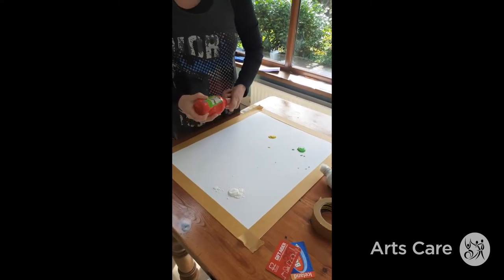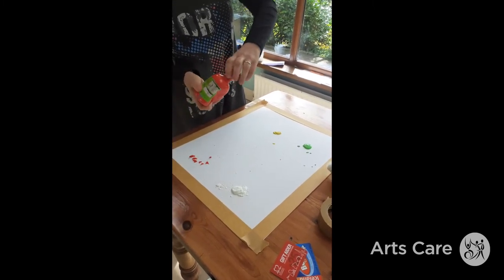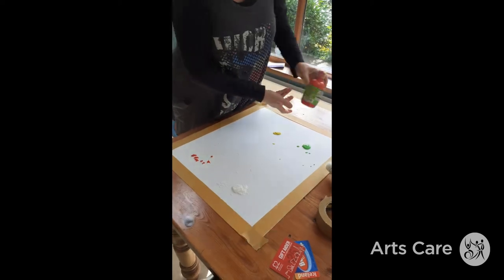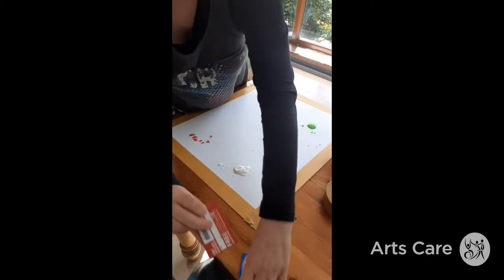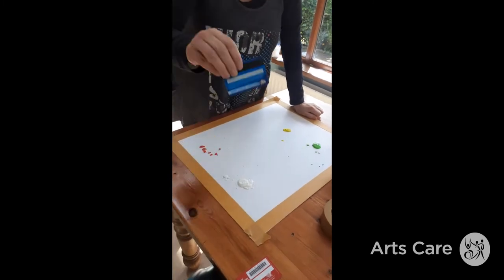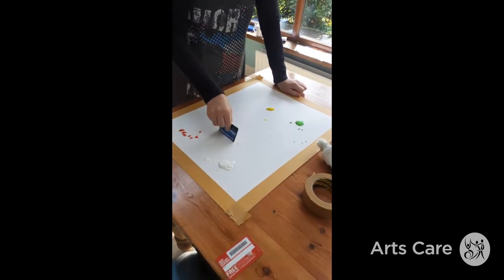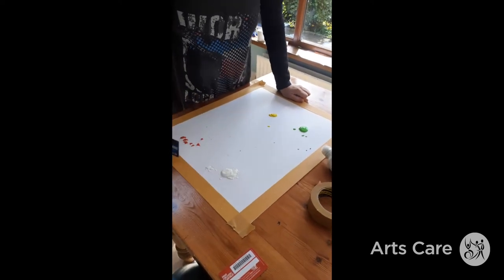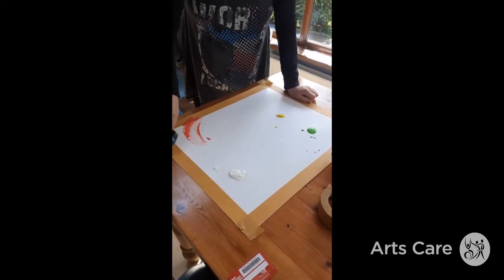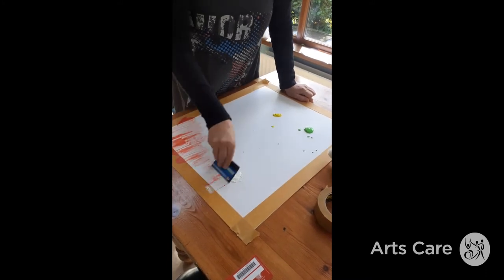We'll go for another one. Small amounts. Now use an old credit card — make sure it's old, don't use your mum's best credit card. Hold your credit card up straight, not at a slant but up straight. Perpendicular. And just swish it through. Now go to the edges because that makes a nice shape.